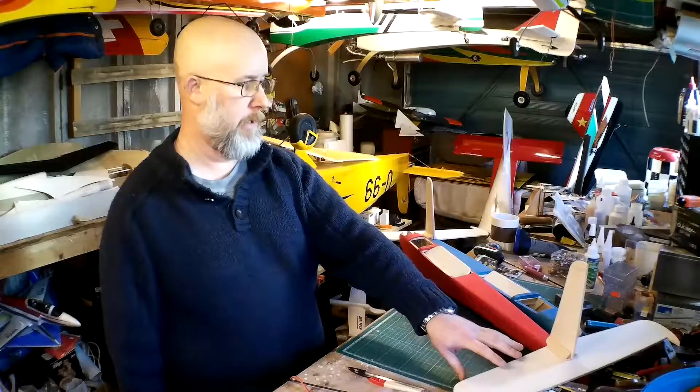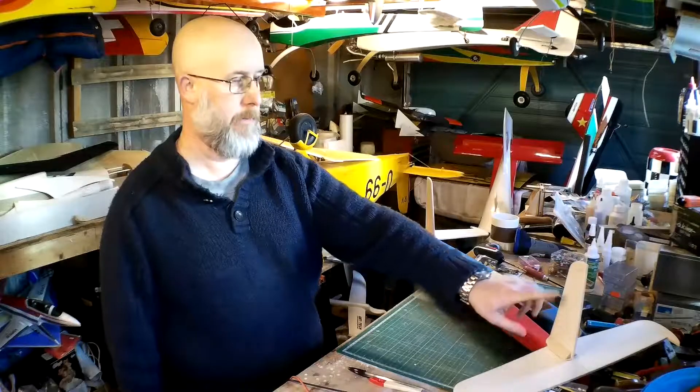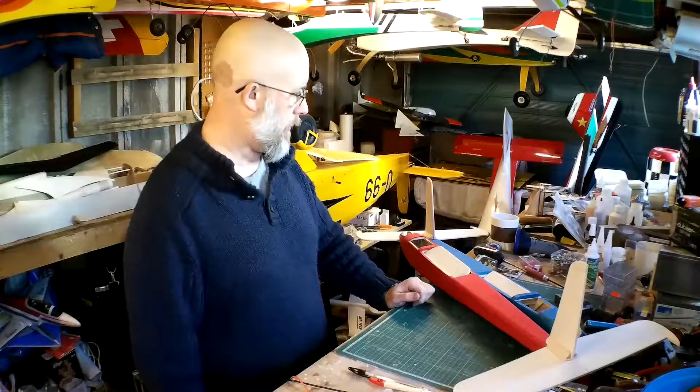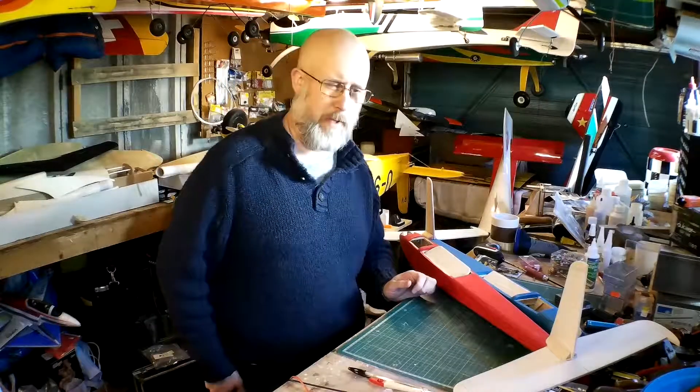The tailplanes are going to be the same colour as the wings — so red and yellow — and then the fins and rudder are going to be the same colour as the fuselage, which is red in this case. So the next thing is I need to get on and do the covering on this end.